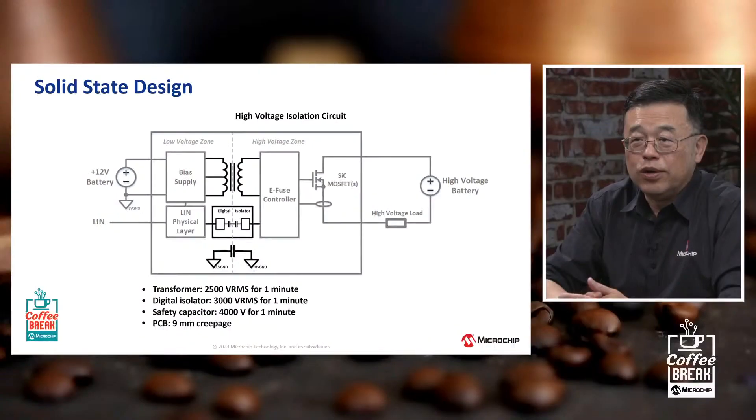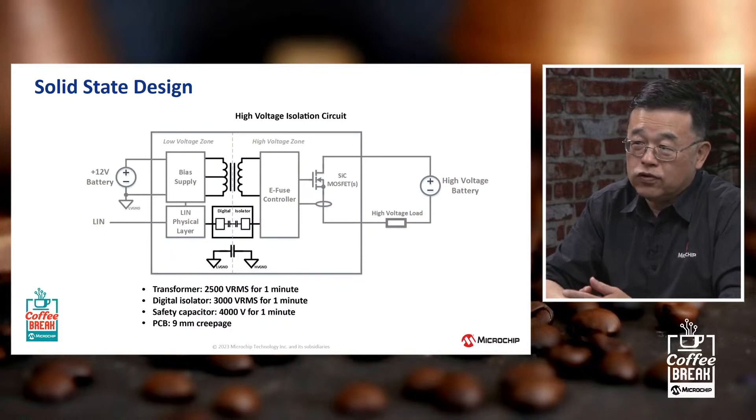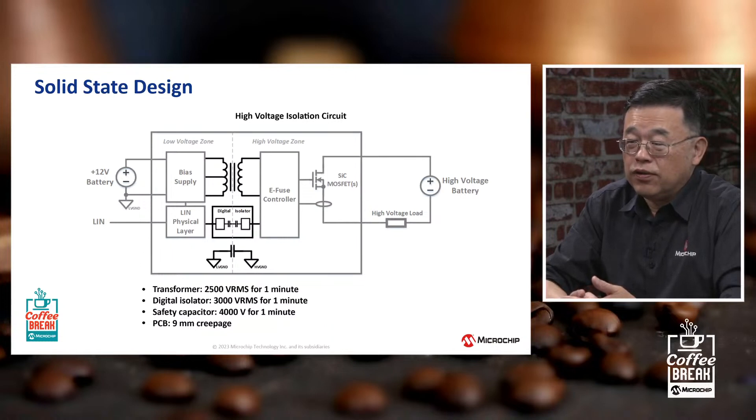For design considerations on the board, one important aspect is isolation — we separate high-voltage and low-voltage zones so the low-voltage zone can safely control the high-voltage zone where all the powering and switching occurs. We use a system-level approach where, whenever possible, Microchip offers the full solution: our PIC microcontrollers, gate driver solution, various analog voltage regulators, the LIN controller, and LIN communication interface. Microchip can offer that entire solution in a single one-stop shop.